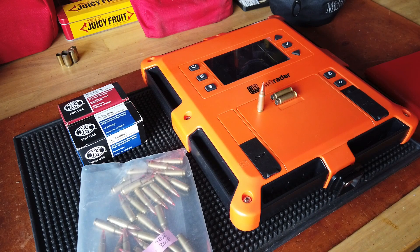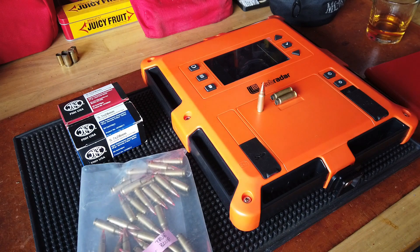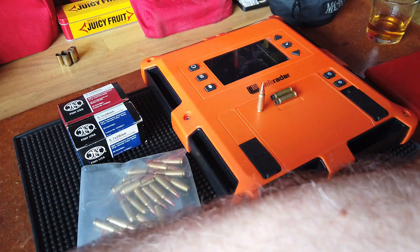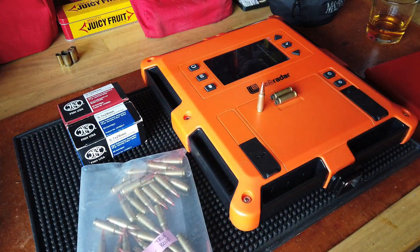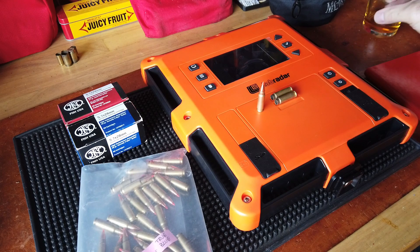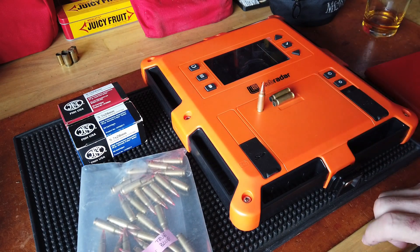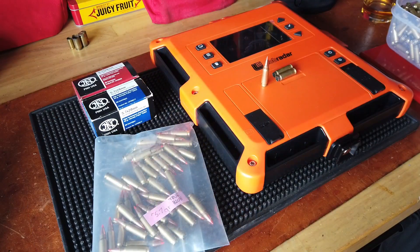That's probably 30% of where they should be. I want to see something in the 1,500 to 1,800 feet per second range for what I'm trying to accomplish. Let me pause this video and grab some other brass to see what the primer strikes look like.